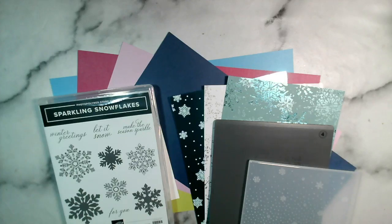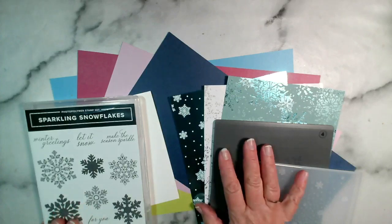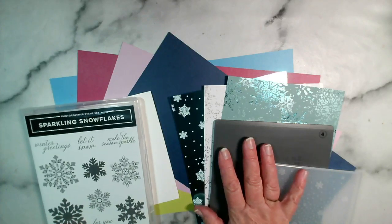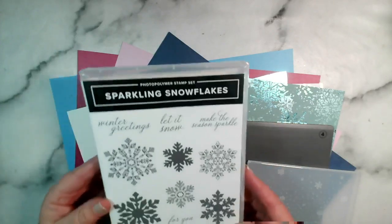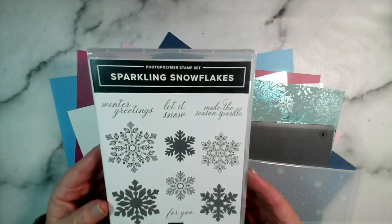I haven't planned any of my cards for this evening, it's just been one of those days, so we're just going to go with the flow. I want to combine the snowflakes with some papers in the catalogue — one set in the annual catalogue and the other in the autumn winter catalogue. We're using the sparkling snowflakes stamp set, which has been our stamp set of the week.